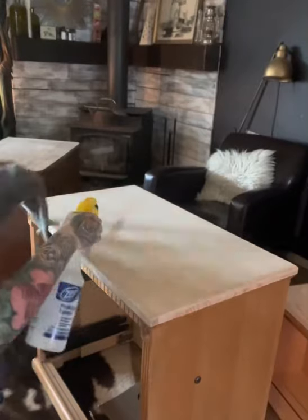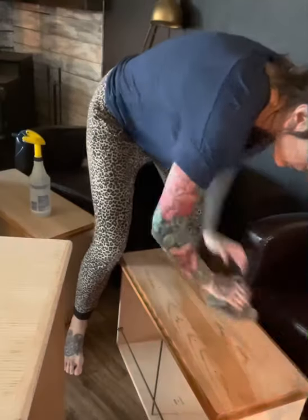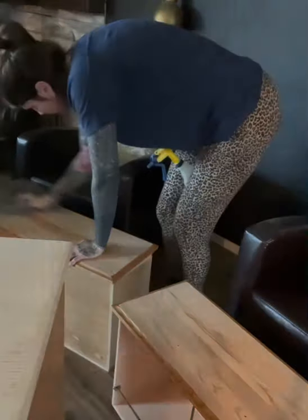Of course, after I sanded it, I've got to wipe it all down — get all the debris off of it so that it's completely prepped and ready for me to apply product.